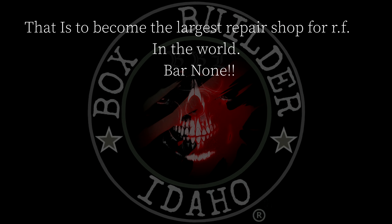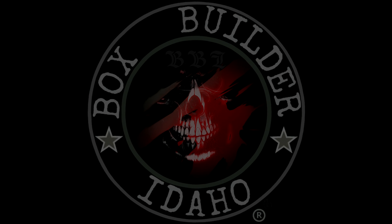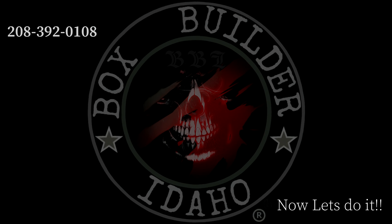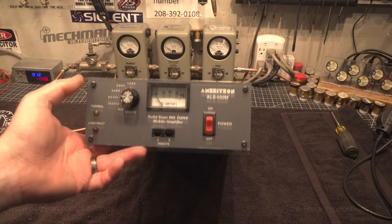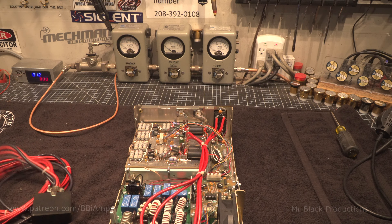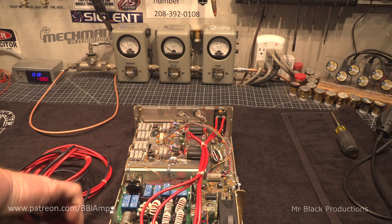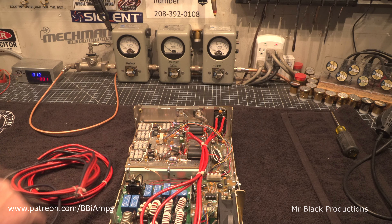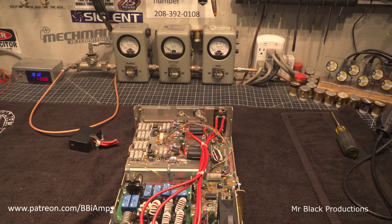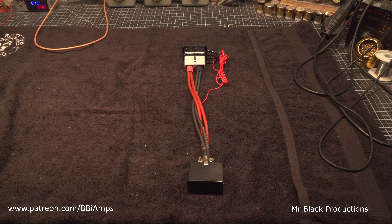This video is brought to you by... here we go again. Power plug upgraded.